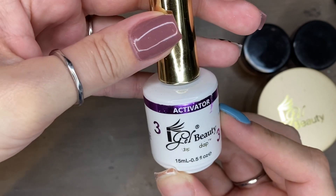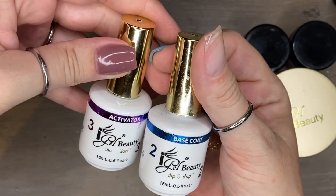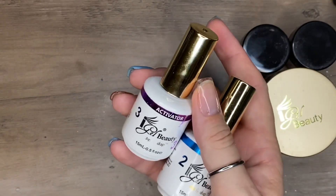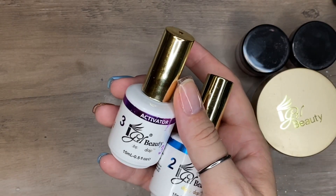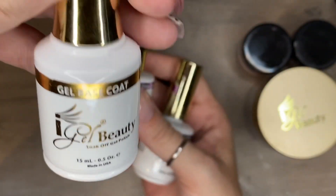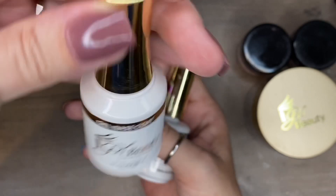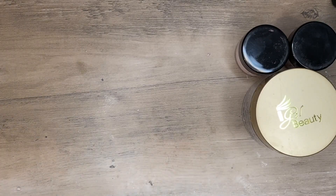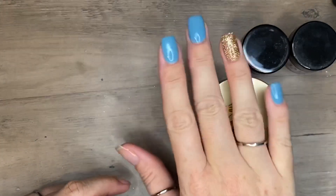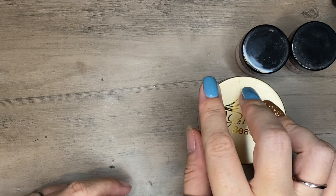You do not need activator if you're using gel liquids and curing under a lamp. But if you're using dip base, you will need activator. Keep your activator clean — if you use it during a black mani and contaminate it, then do a white mani a week later, your white nails will come out gray. That's why I like capping in clear too — a clear cap helps protect your activator.